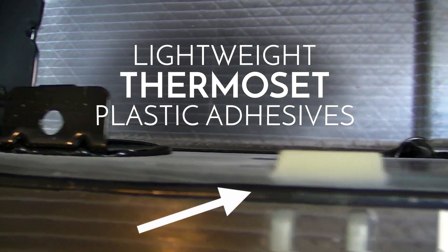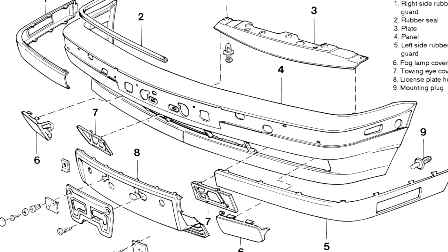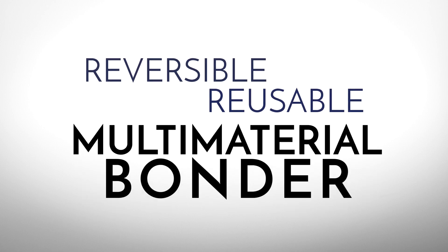Lightweight thermoset plastic adhesives harden and bond quickly the entire seam of a joint. But they're difficult to disassemble for repair. What if there was a reversible, reusable, multi-material bonder?